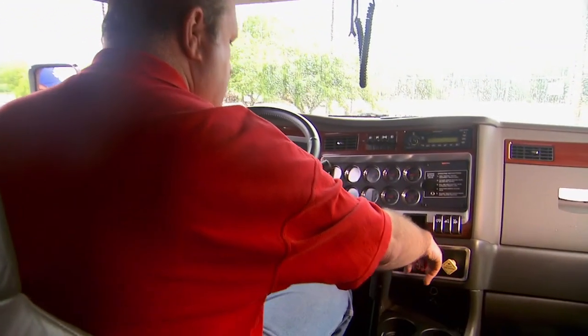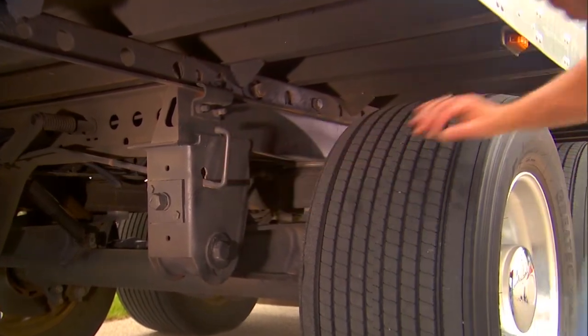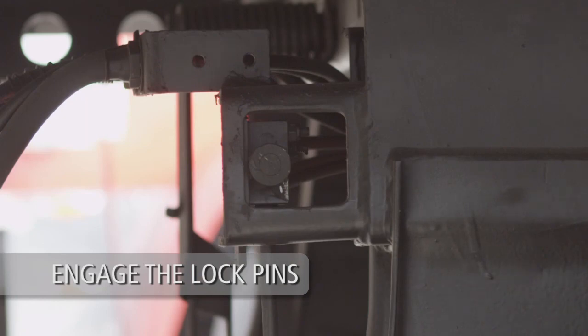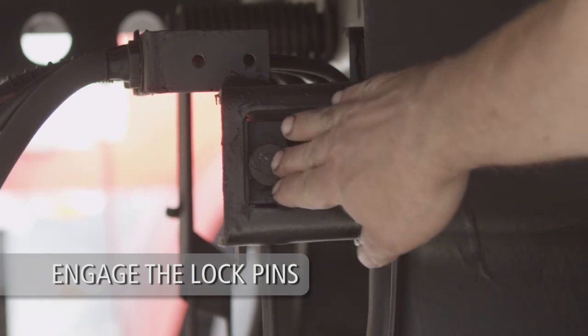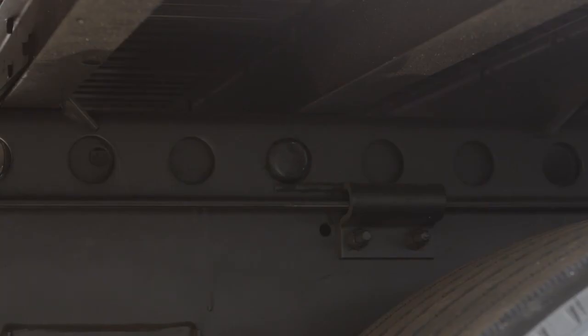Set the tractor and trailer brakes. Lift and push the quick-release pull arm handle from the disengaged position to the engaged position. If your slider is equipped with an air release pin pull mechanism, push the air release control valve knob in to engage the lock pins. The pins should engage the upper rail holes.